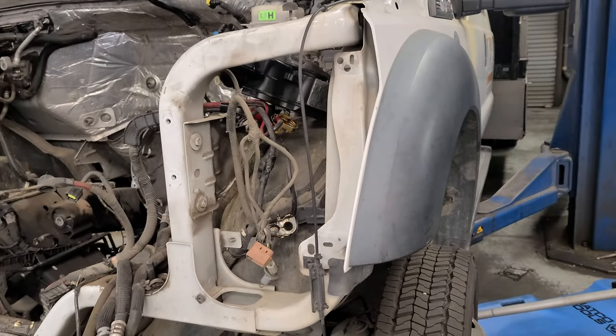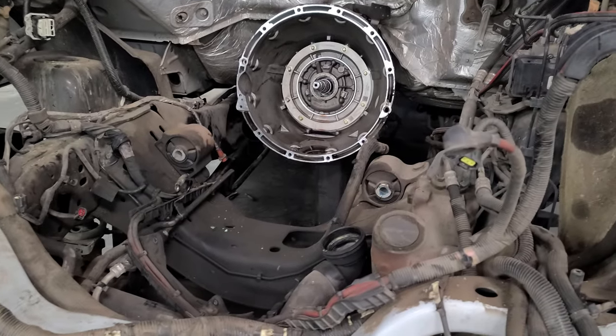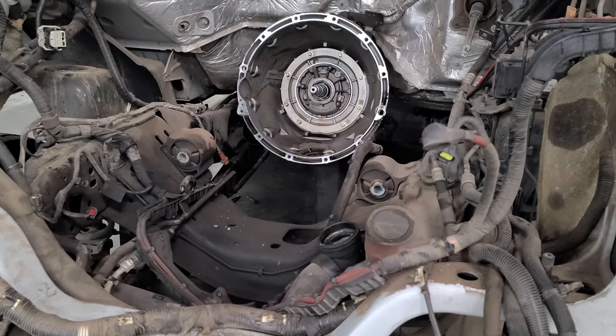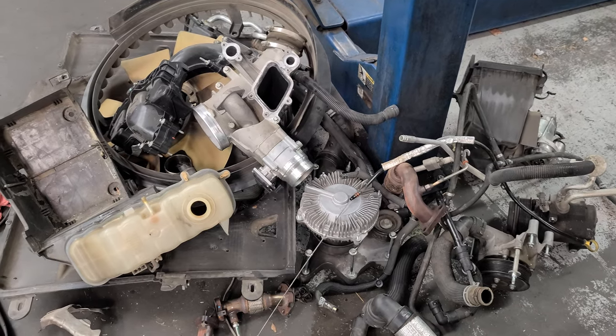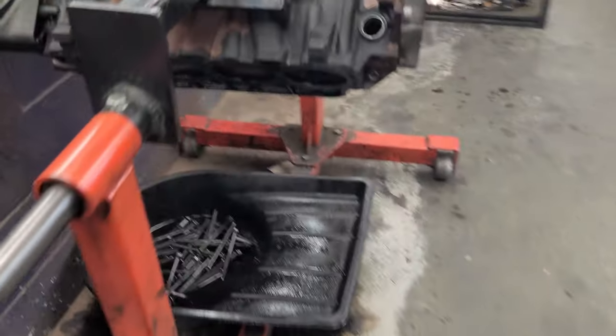What's going on guys — this is a 6.7 with an engine knock. It seized up on me so I had to pull it out. It has a torque converter and 122,000 miles. This is the work truck, and this is what I found.